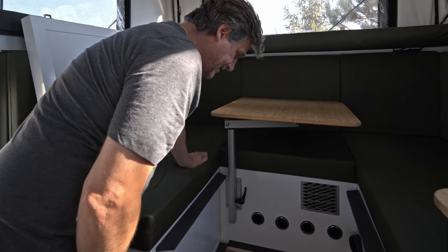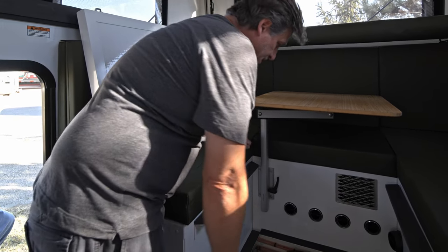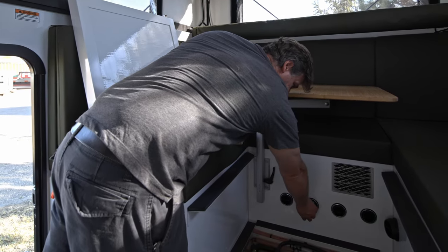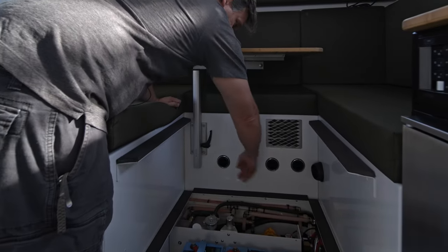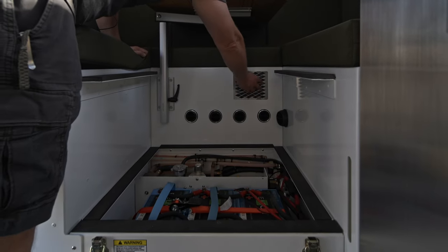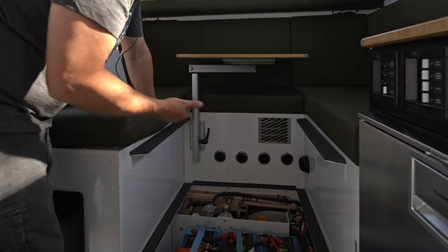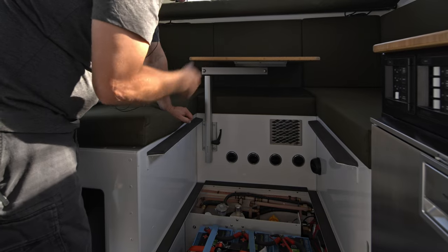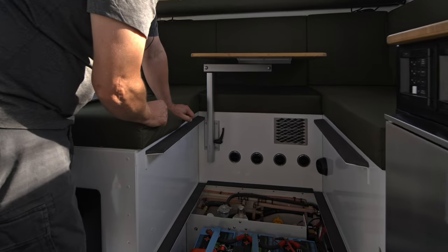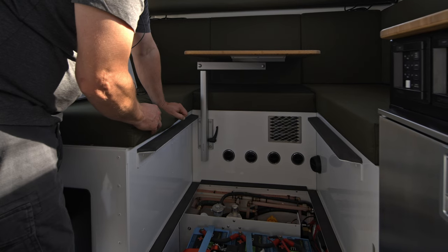I want to show you quickly what's going on underneath the dinette floor. There are four ports connected to the Red Dot AC system. There's also a heater off your Webasto air top system. And this grilled area here is the exchanger connected to the glycol loop coming off the chassis — valve it on at supply and return underneath the hood, and it'll keep your cabin at a nice temperature when in travel mode, especially in cooler temps.